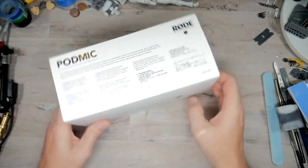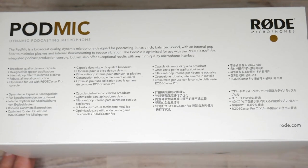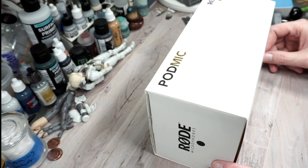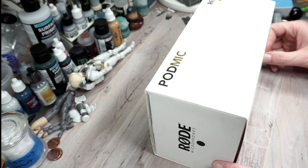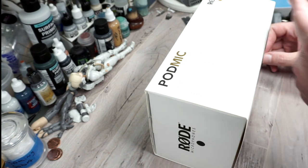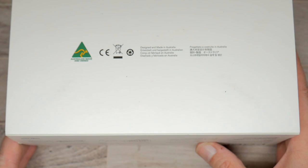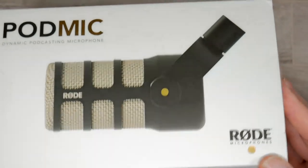It comes in a very simple case. Here you can take a look at the sides and all the information on there. On the back: product made and designed in Australia, internal pop filter, broadcast quality, rugged build, two-year warranty. And I can tell you this is going to be a very rugged piece of equipment.